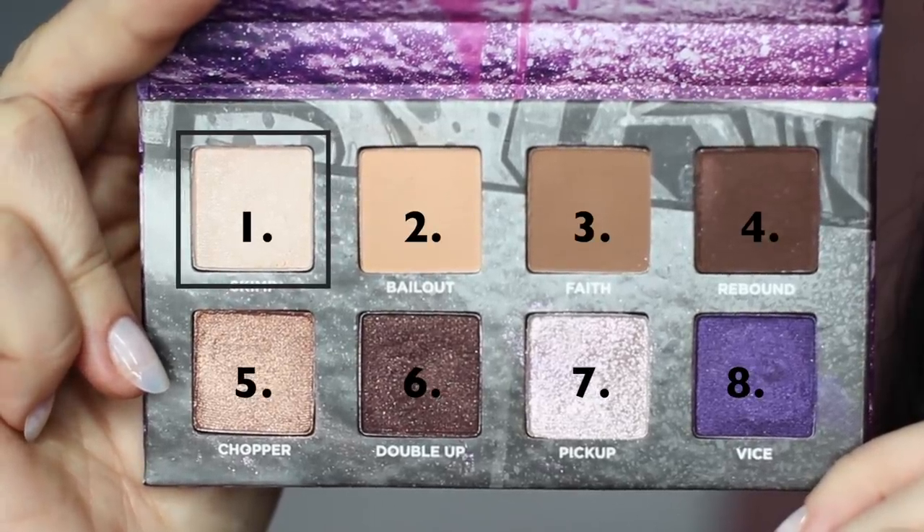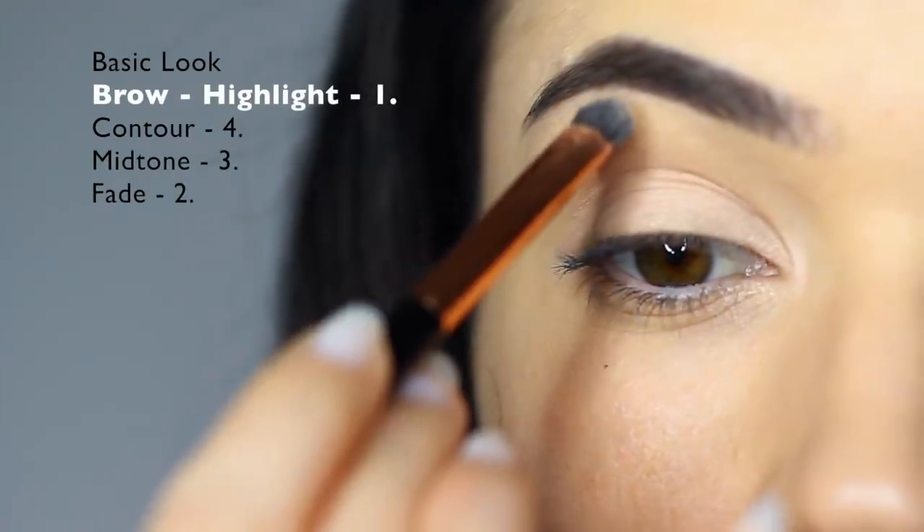Taking shade number one again, we're going to apply this just underneath the brows to add a slight highlight.